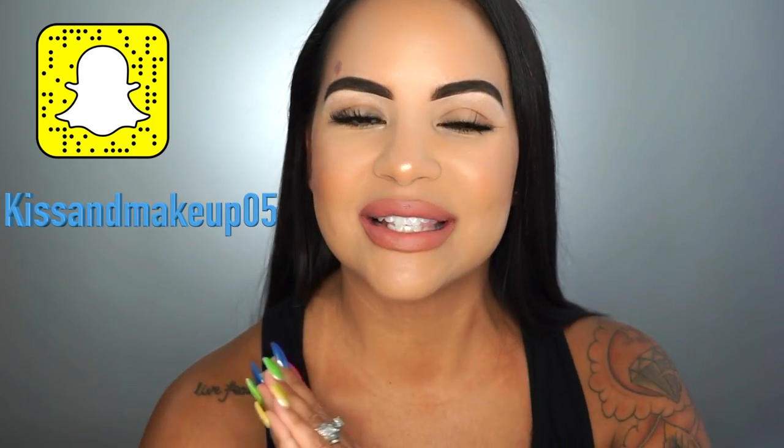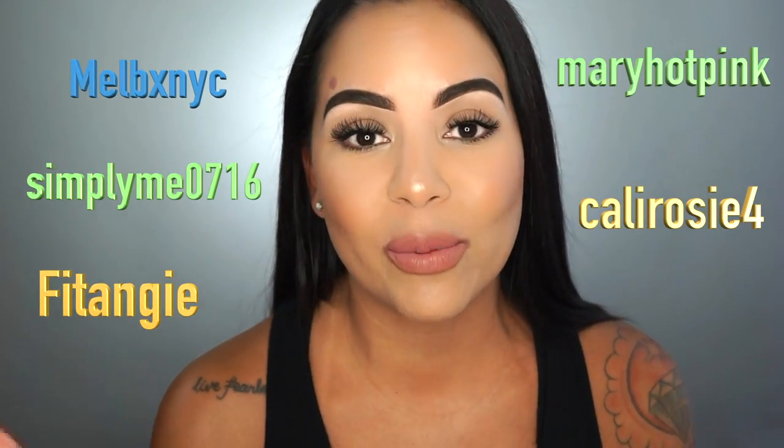This suggestion was because of my Snapchat family and I just want to say thank you guys for always watching me. I really truly love you guys so much. If you're not following me on Snapchat, please make sure you do, and if you have any video suggestions, I'm always open. So if you want to see how I got this five-minute powder foundation look, just keep watching.